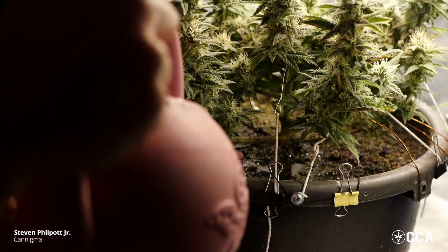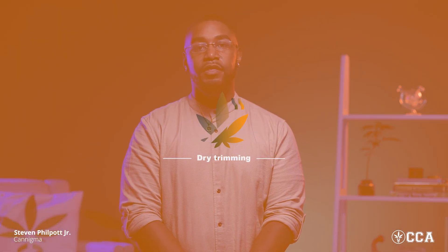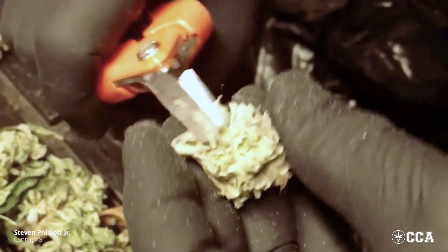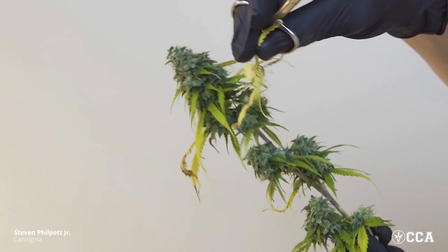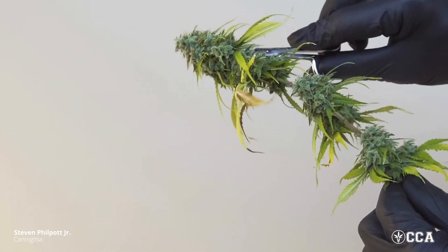Once a grower has determined they're ready to harvest their plant, they flush their plant. Most growers would say they cut their plant down and go directly into dry trimming. But it's important to note there are two different ways to trim a plant. While most growers will tell you that you must dry your plant before you trim it, there's actually a method called wet trimming as well. Wet trimming is pretty messy because you're dealing with sticky buds still full of moisture, but a lot of people say it takes a lot less time. Dry trimming, on the other hand, starts the process of decarboxylation and makes the leaves easier to remove around the buds without accidentally clipping off some of your yield.